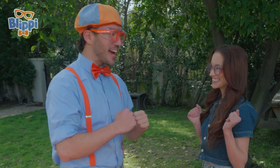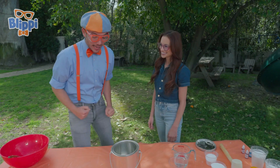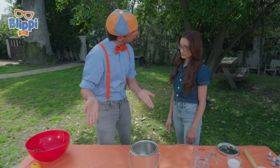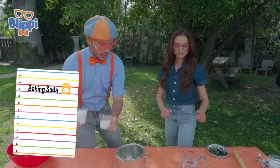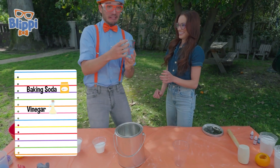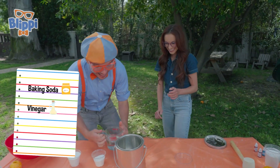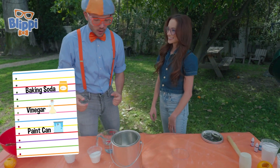Vlippi, are you ready? I'm ready. Are you ready too? Awesome! Okay, what do we need to do the experiment? We are going to need baking soda. Okay, some baking soda and... some vinegar. That's kind of smelly. And a paint can? And a paint can. That's right.